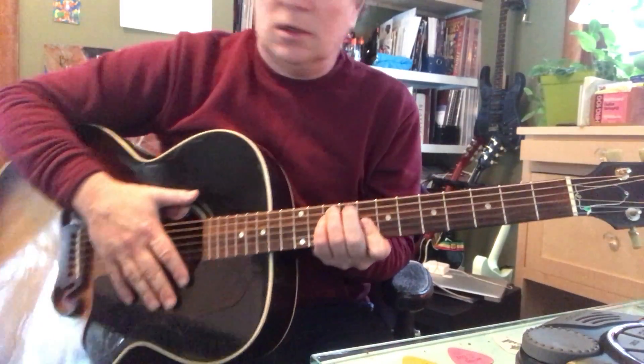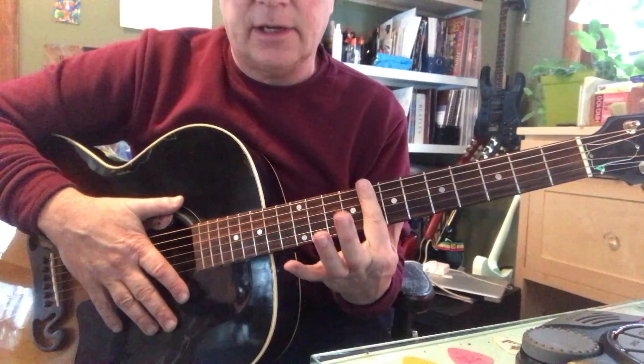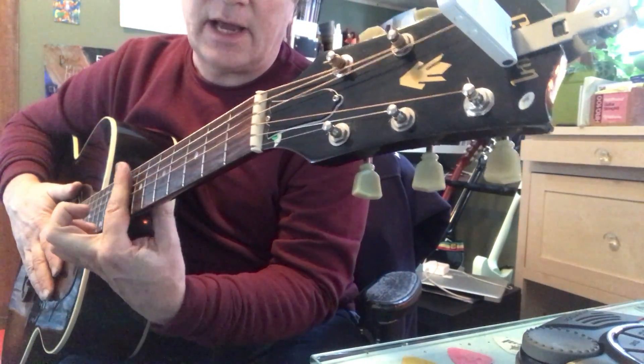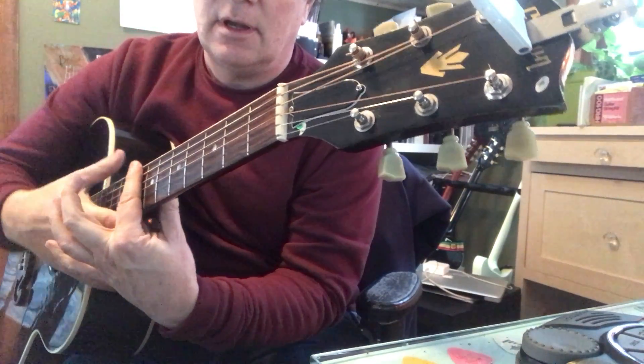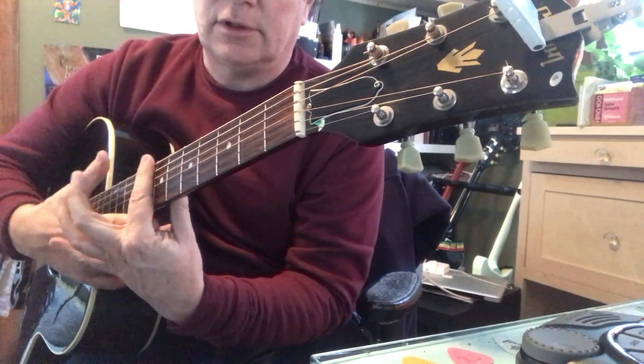That's a C minor, which you can do as full barre chords as well. 8th fret index, super duper straight and flat. Thumb on the back of the neck helps keep that index straight. See the space in there? That helps. If you're like this, you got to leave a little space.